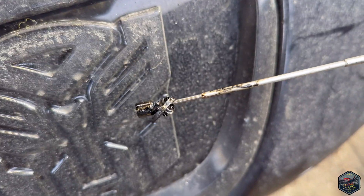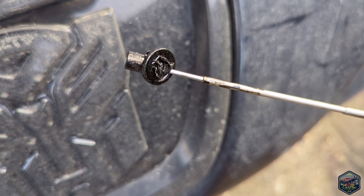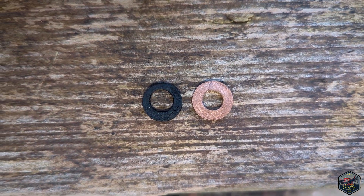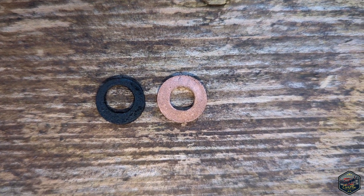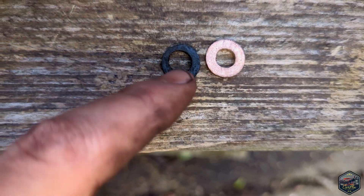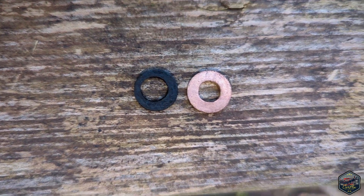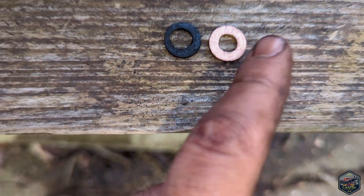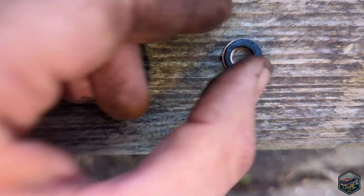I managed to hook it through and get it out. I cleared it up and it's definitely copper — look how much it's changed in formation. It's completely lost its shape and the hole has moved to one side. The new one fits perfectly within the old one, so I know it's the right one.